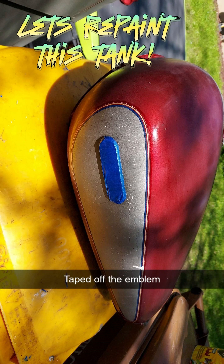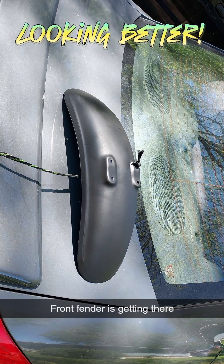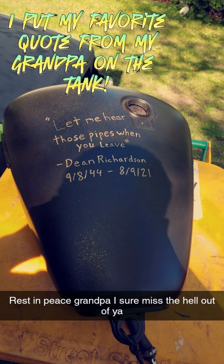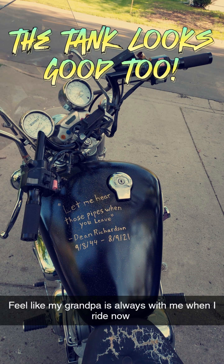I am finally able to add a mirror — finally two mirrors. Let's repaint this tank and the fender. Looking better. I put my favorite quote from my grandpa on the tank. That looks pretty good, and the tank looks good too.